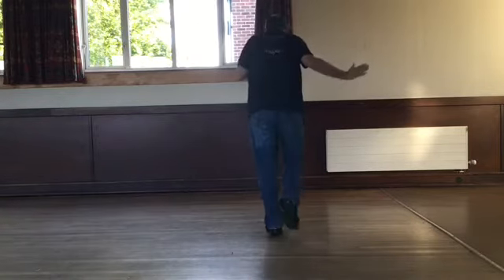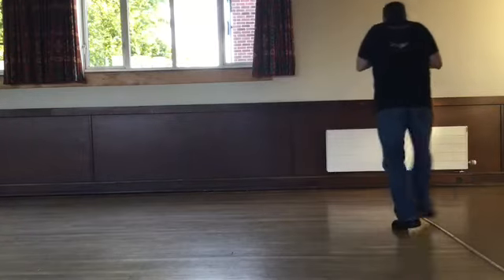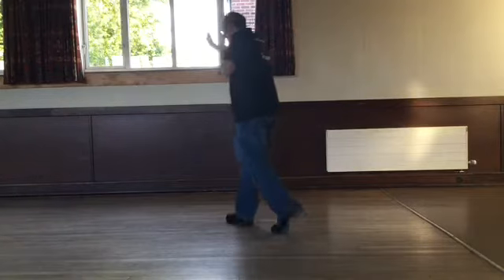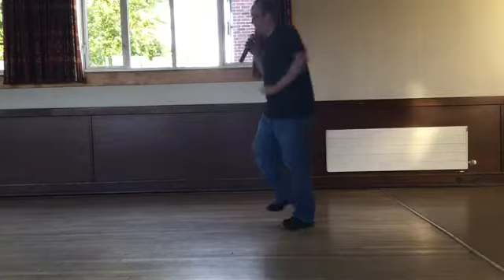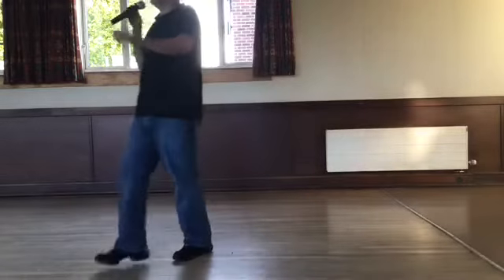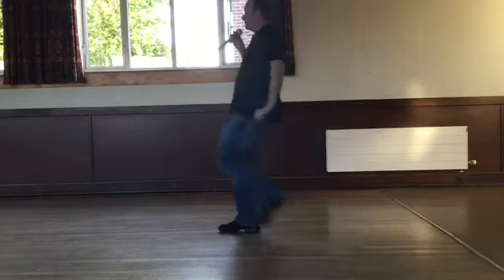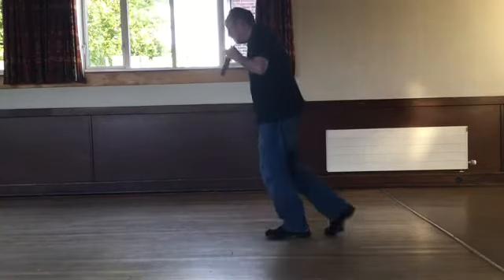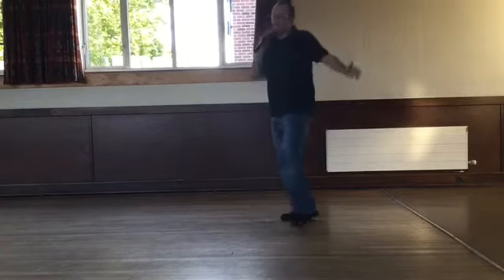Step with a kick, back with a touch. Step with a kick, back with a touch. Side, behind, side and touch. Side, behind, quarter turn. Start again — walk right, left, right and kick. Left, right, left and touch. Right, left, right and kick. Left, right, left and touch. Step, kick, back, point. Step, kick, back, point. Side behind, side and touch. Side behind, quarter — start again.